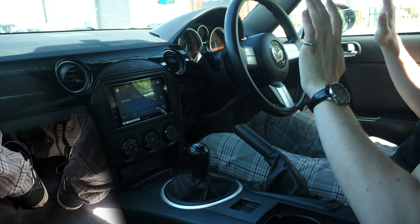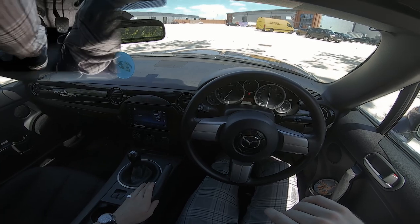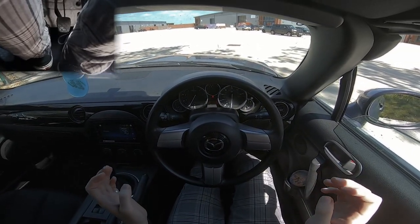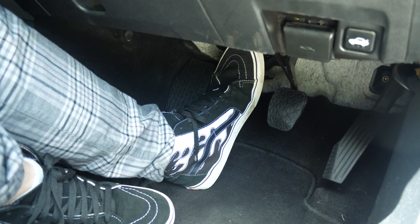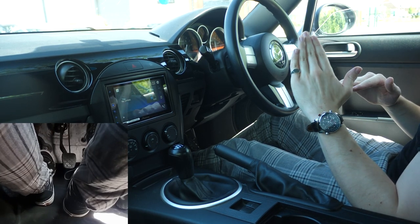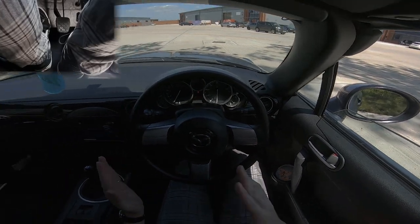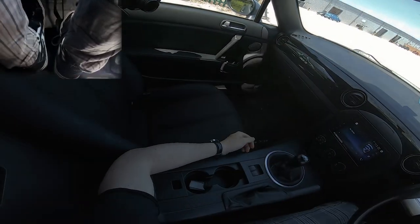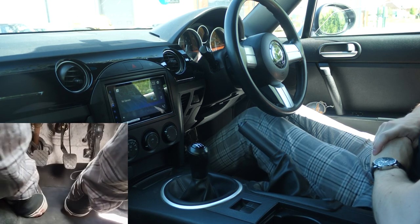I want your heel to be contacting the floor and I want it to be like a pivot, just allowing the clutch to come back up super slowly. If you can see how sensitive my foot is — I'm already moving. Then clutch in, press the brake, put it in neutral, give it a wiggle, take your foot off the clutch, e-brake on, and give yourself a pat on the back because you've started moving a manual car for the first time ever.